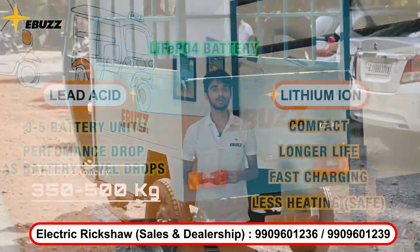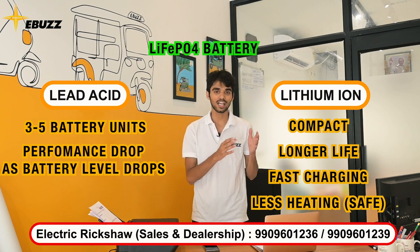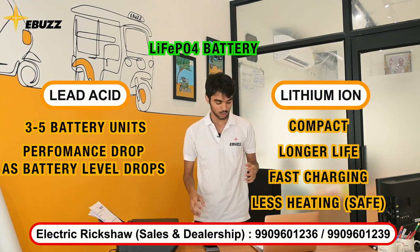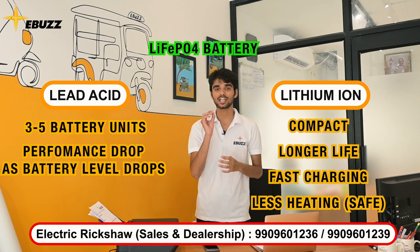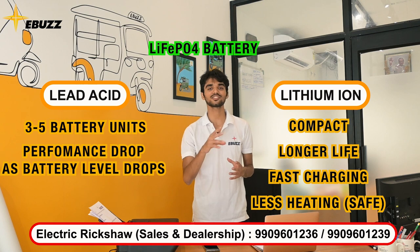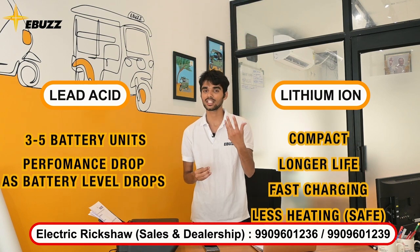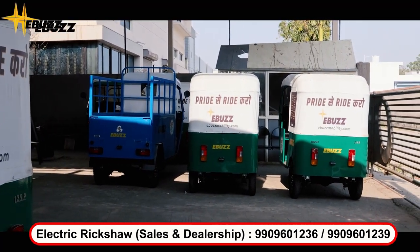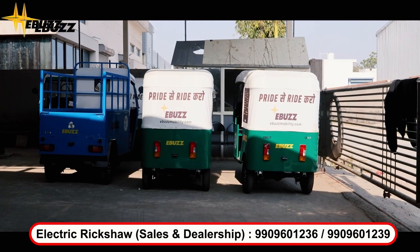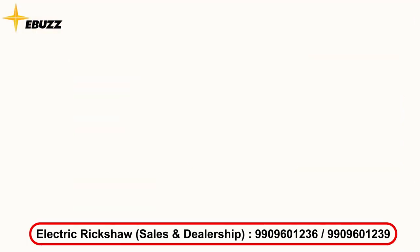Now, if you choose batteries, you will definitely have to consider your budget, because these batteries come in different price ranges. When you have finalized these three things, you will have a clear idea of what you need. After that, you can look at the smaller things, like what the body material is, what other features it has, whether there is a music system, and what the comfort level is.